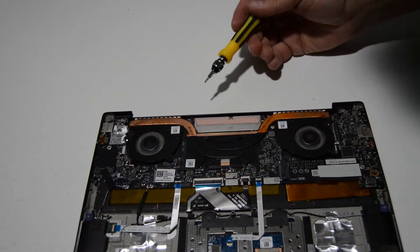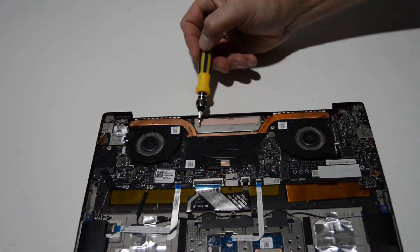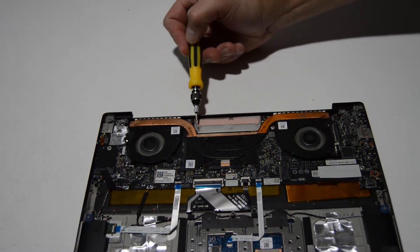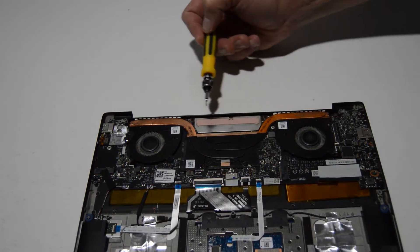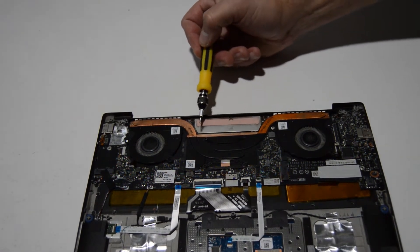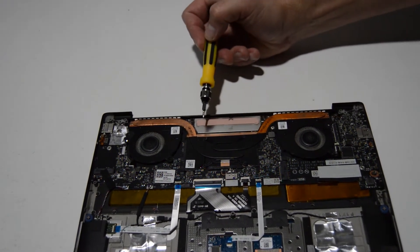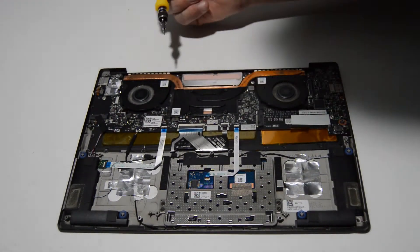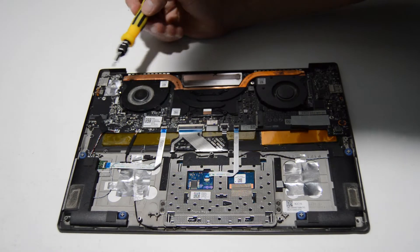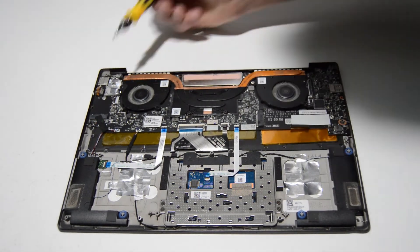This particular model has integrated RAM. Underneath this little silver cover are your RAM chips — it does not look upgradable. So whatever RAM came with your Lenovo, that's what you're stuck with, unless you replace the entire motherboard with a higher RAM version. Keep in mind that a RAM upgrade is not possible on this computer.